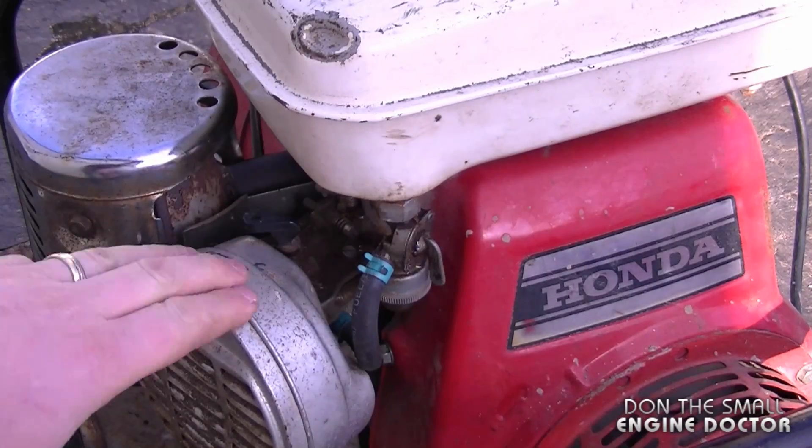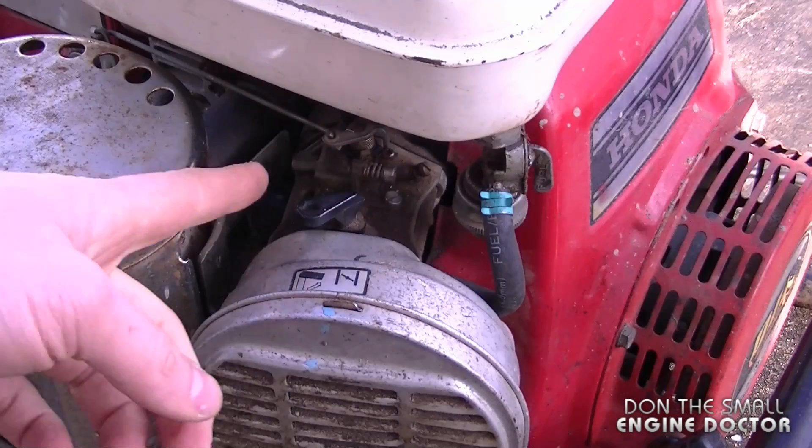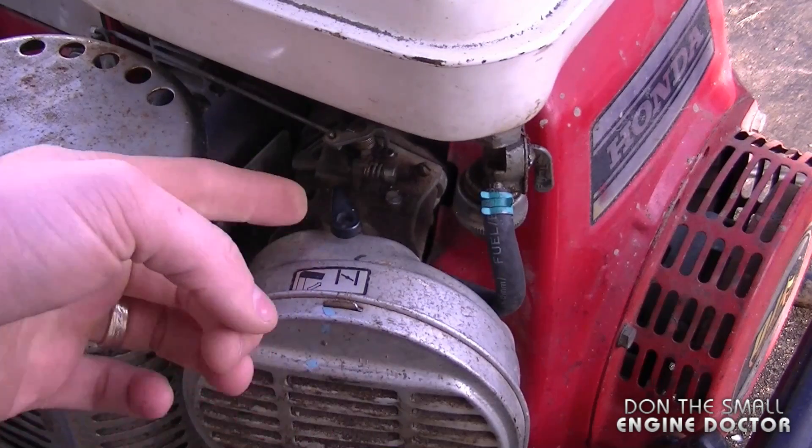Anyways, I'll give it a start and you'll see how she runs. Besides having the engine switch on, make sure that the fuel valve is in the on position over here, and the choke on this unit is on when it's turned over there.